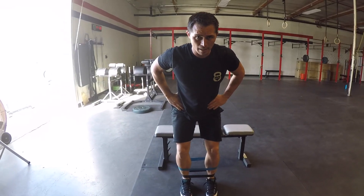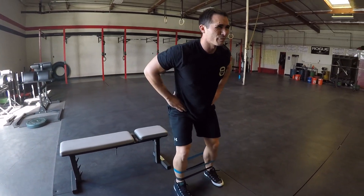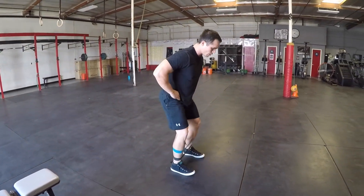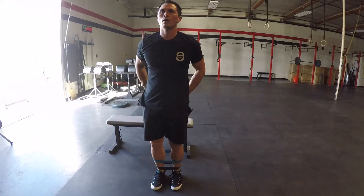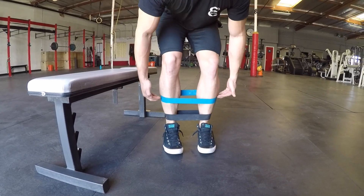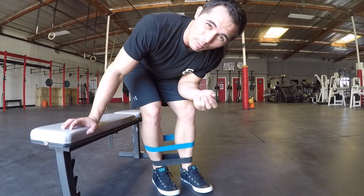This is a good booty builder. Feet stay nice and square. We're going to go 15 reps left, 15 reps right. Lotion about mid calf. Like I said, if you got stronger athletes and you want to load up that glute medius, double band it.